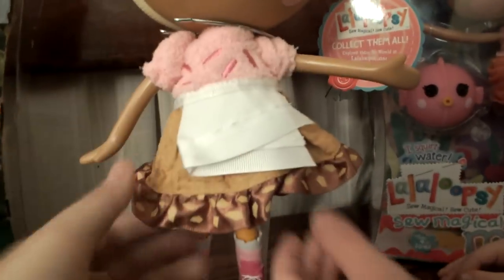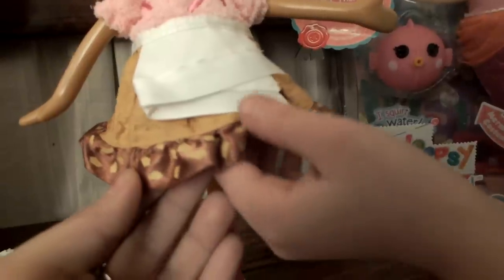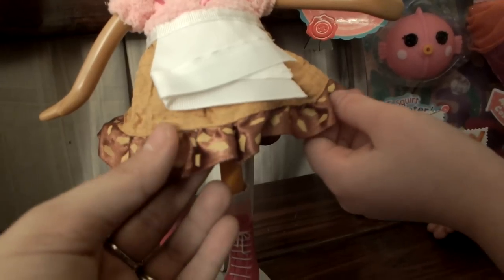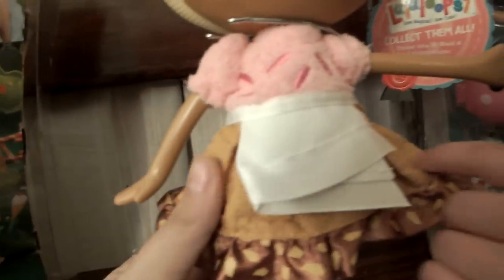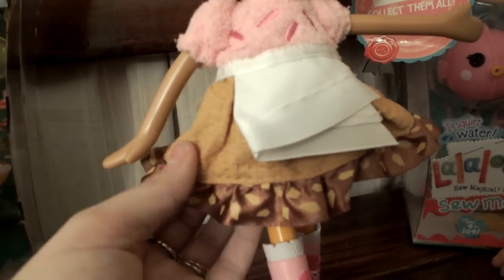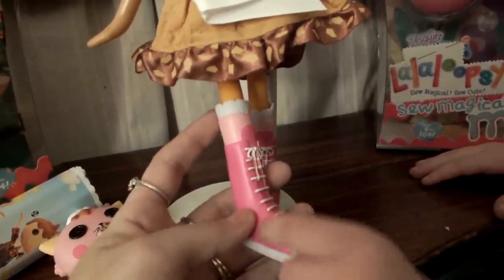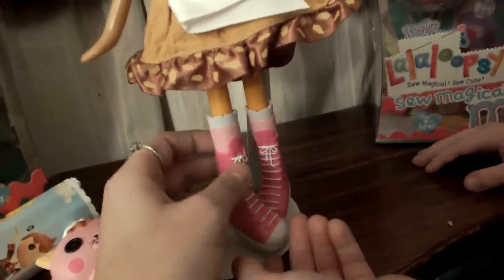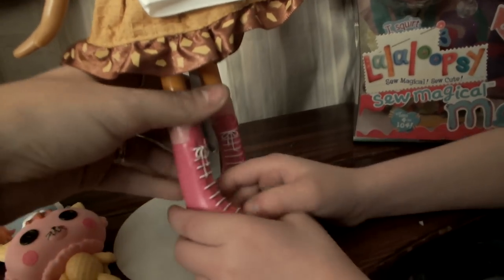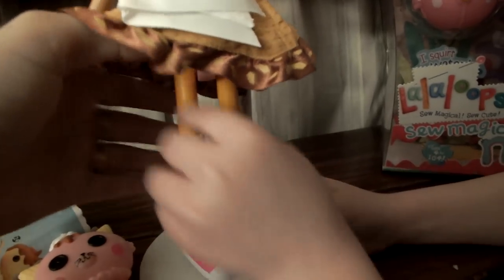Her skirt represents the cone right here, and at the bottom it's like chocolate and nuts - like a waffle cone. You always see these boots on a lot of them - the peak boots. These are also on Dot and Scarlet Red Riding Hood. There are a lot of them that have the light pink and the darker pink socks.